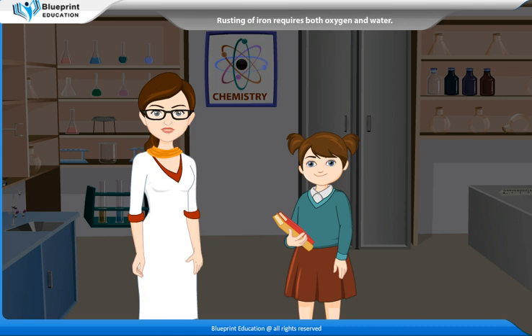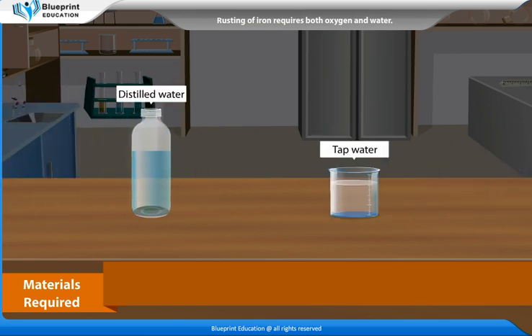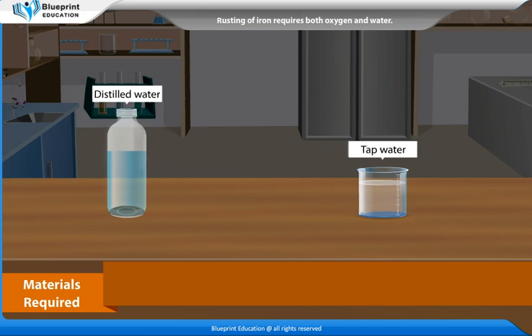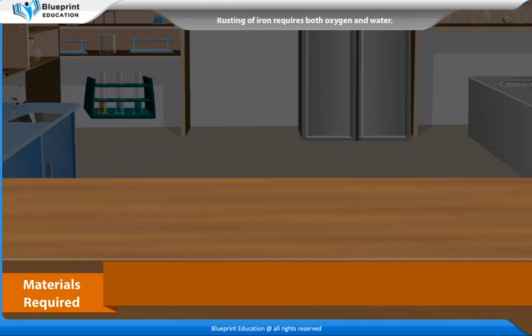Let's perform an experiment to show that rusting of iron requires both oxygen and water. The materials required are 3 test tubes, iron nails, distilled water, tap water, anhydrous calcium chloride, 3 corks, and oil.